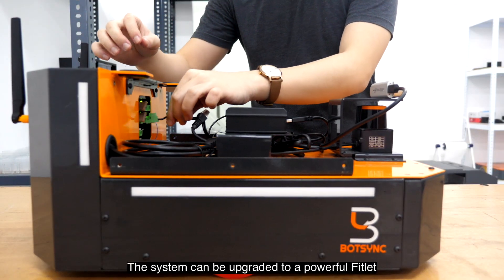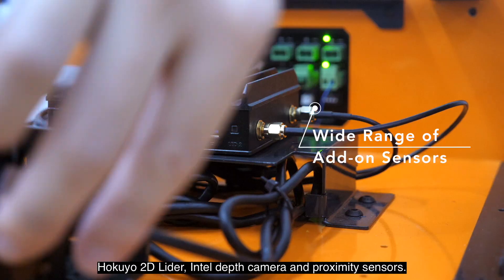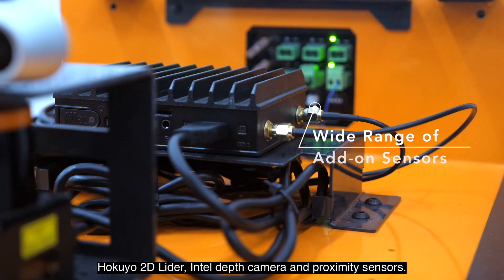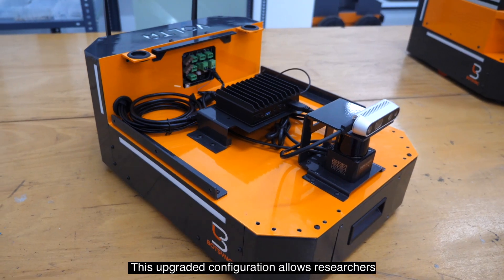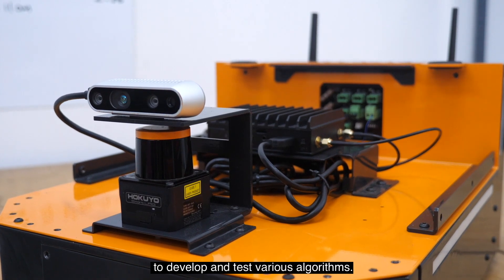The system can be upgraded to a powerful fitlet with sensor configuration of a longer-range Hokuyo 2D LiDAR, Intel depth camera and proximity sensors. This upgraded configuration allows researchers to develop and test various algorithms.